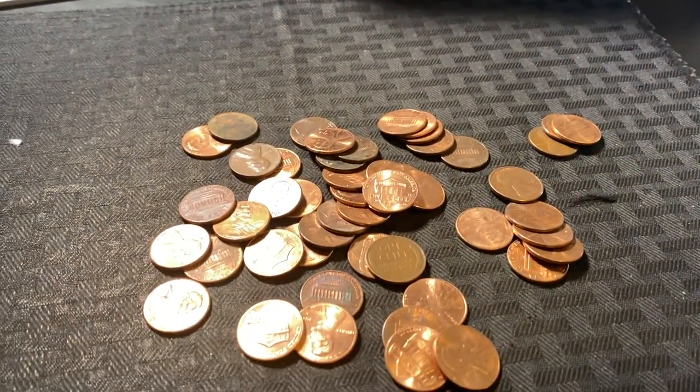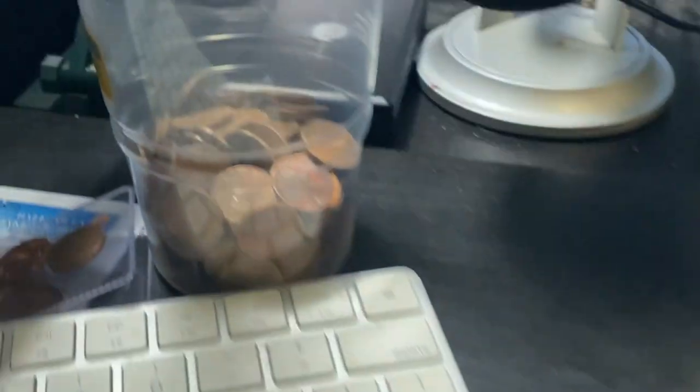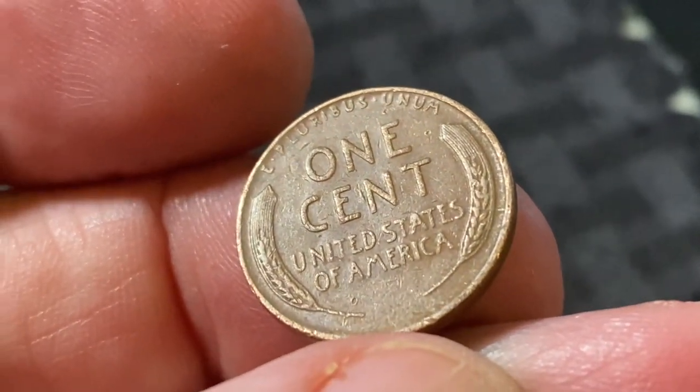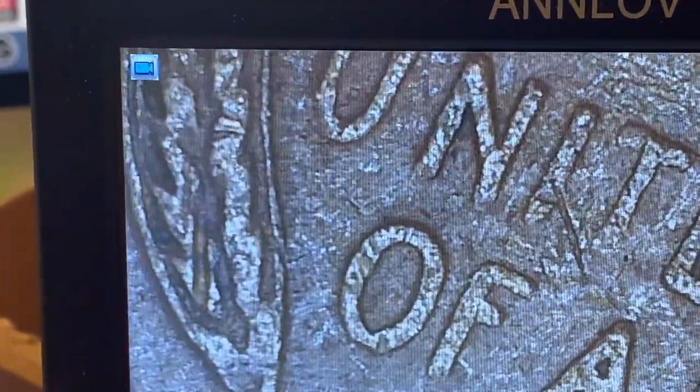We are off to a good start guys. Very first roll, I got a wheatie in our very first roll. I already pulled out one copper out of here and put it in my copper cup. It was a 1961D. This one looks fairly warm, but I'm going to say 40s or 50s. It's a 44. It's not going to have an RPM, but let's put it under the scope anyway and check for any type of errors - die breaks, lamination peels, or die chips. It doesn't look like there's anything there, so let's go ahead and move on to the next one.